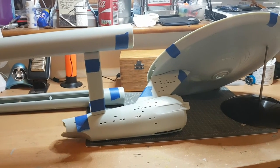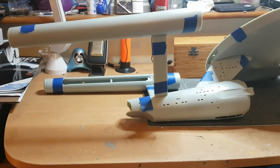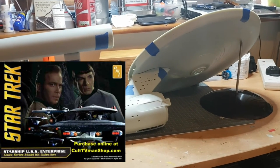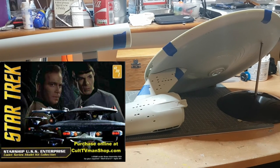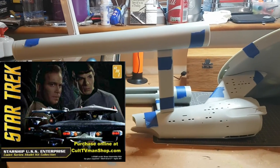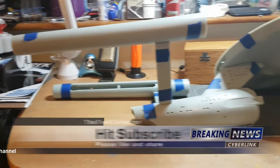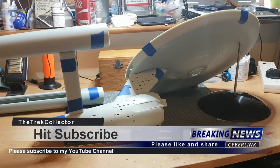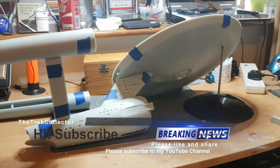Keep an eye on the Trek Collectors page when details of this model kit's release are announced. I also know that AMT are going to be reissuing their 1:2500 scale models again with new decals — not water decals but stick-on decals — and they're throwing in the NX-01. What AMT are doing is offering all the starships at that scale in one complete box set, and I believe the retail price is 99 US dollars, which is absolutely fantastic.